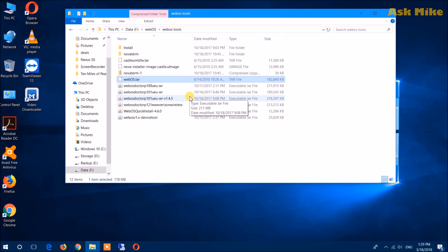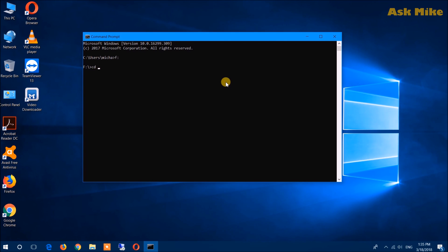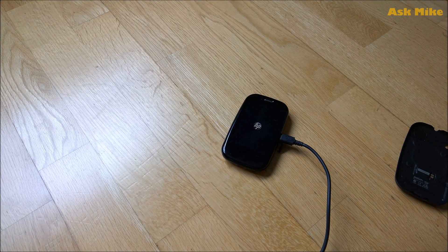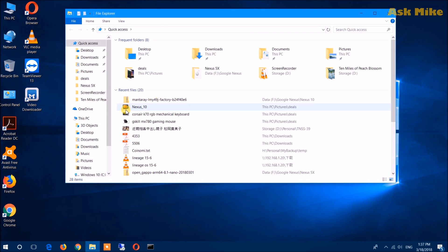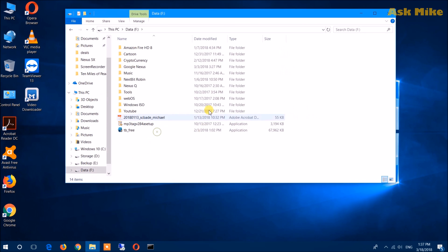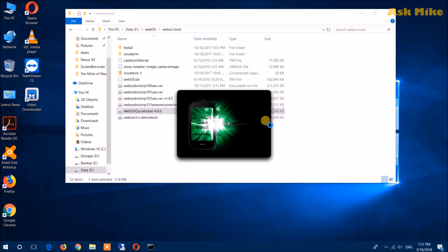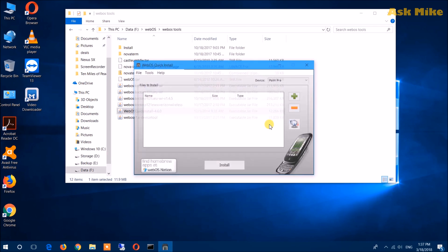Go to the cdwebOS, cdwebOS2 directory, and run the webcam with the image. Once you do that, your phone should boot with the HP logo. Once you have done the webcam boot, you should be in this screen. When you're in this screen, move on to the next step. Go to your webOS tools folder — this is where you have all the relevant tools. Run webOS Quick Install to make sure that you have the connection established.